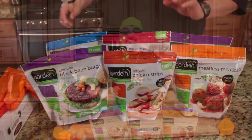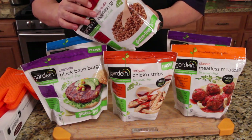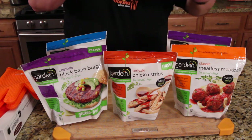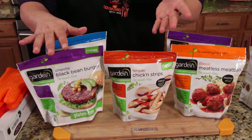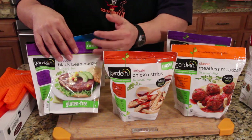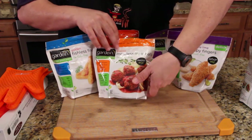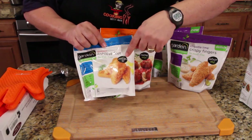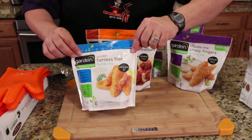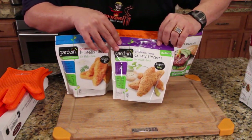Come in close, let me show you the products real quick and talk about how I'm gonna prepare these. I have six products — I've already done the beefless ground, so that one's off to the side. This one is a black bean chipotle burger — I'm gonna make a burger out of that. Then there are chicken strips, which even come with a sauce packet. Then meatless meatballs — I have marinara sauce, gonna sprinkle a little cheese. Then fishless fillets that contain omega-3 with no fish. And finally chipotle lime crispy fingers, supposed to be like chicken fingers.